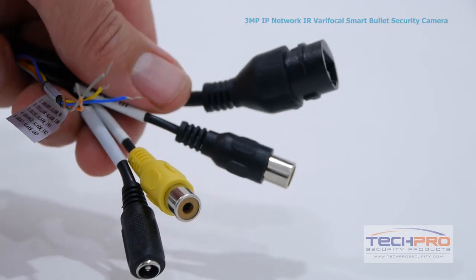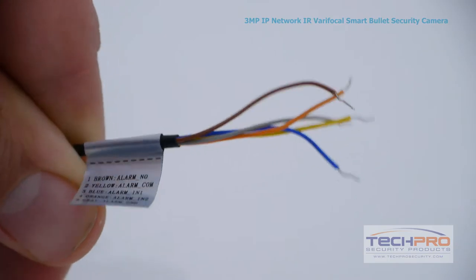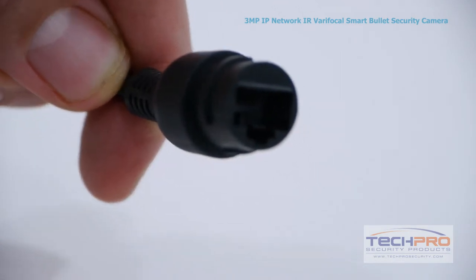This camera comes with the following connectors: audio input and audio output, 12 volt DC power connector, alarm outputs, and an RJ45 connector.